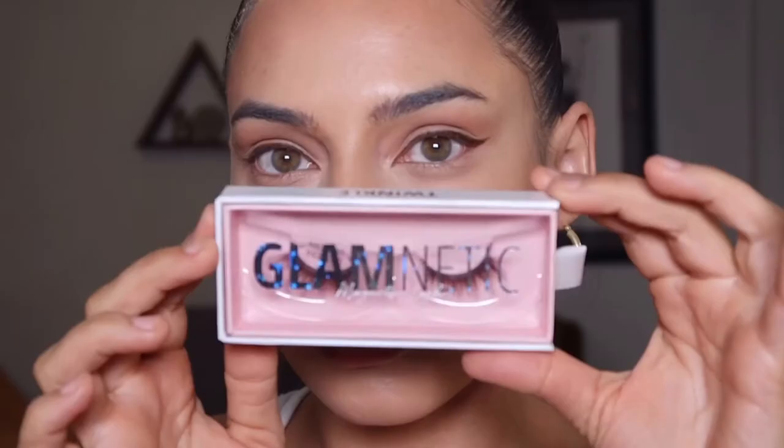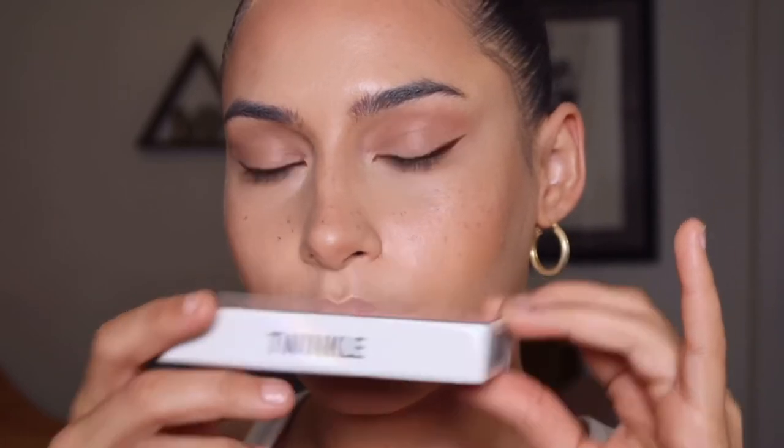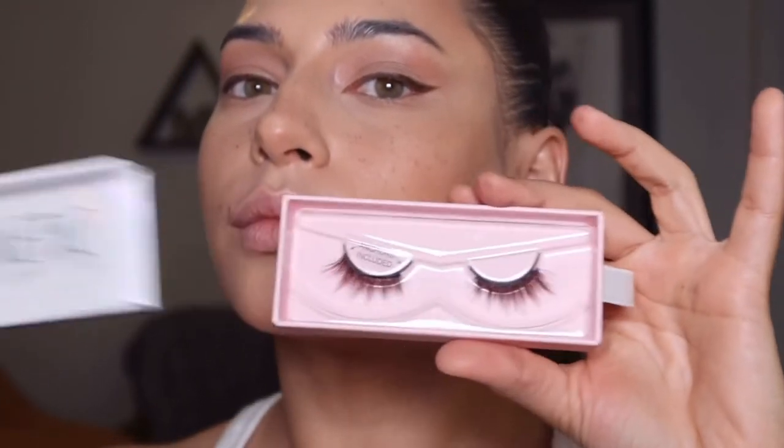Now I'm using my Glametic felt tip magnetic liner in the shade brown to create my base for my magnetic lashes. It has a magnetic hold so when you apply the lashes on top, they stick on and stay on for days — no glue at all. I love this because you eliminate a step. I'm using lashes called Twinkle in brown. I am totally here for the brown eyelash trend — it's so natural and cute and perfect for spring and summer. I'm also doing a little bit of black mascara on the bottom lashes.